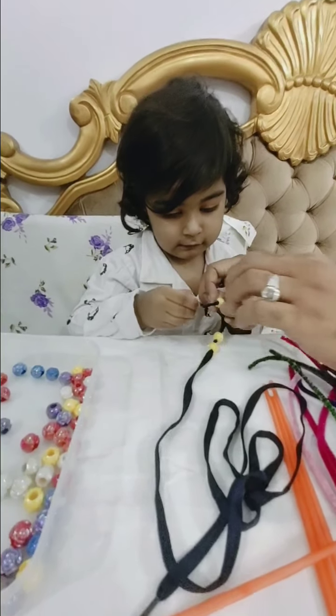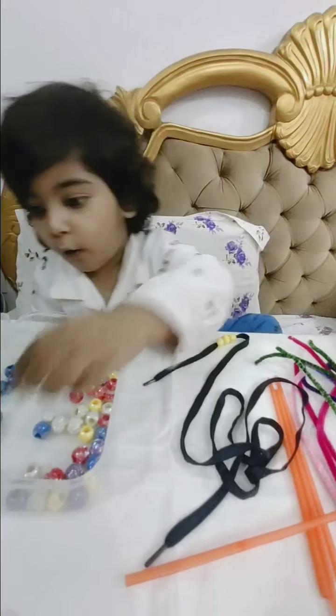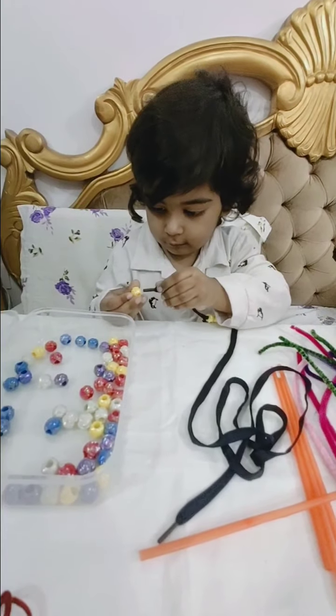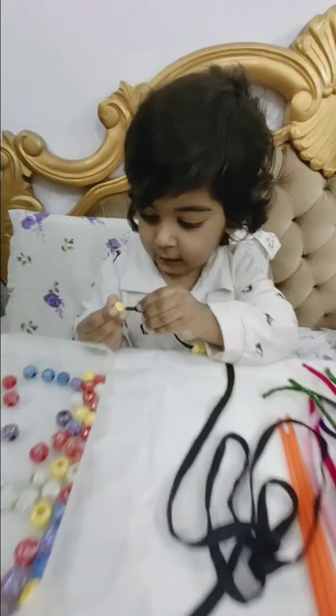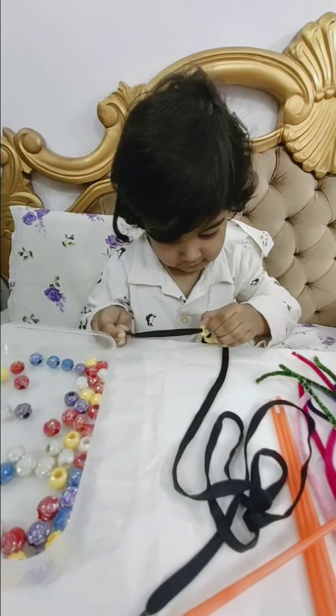Now pull. Pull. Yes. Very good. Now again. Now take another one. Yes. Good. Yes. Very good.